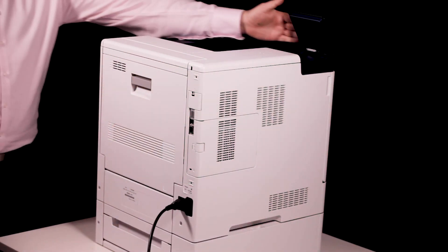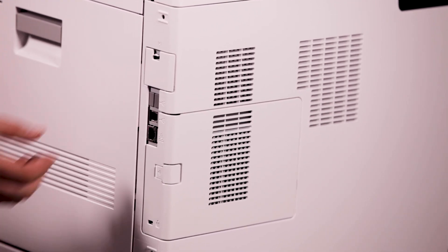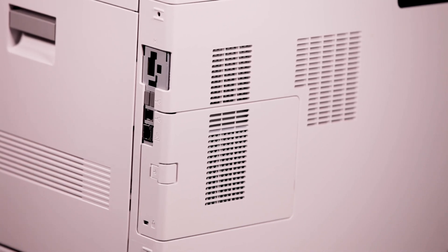In this short video I'll show you how to install and remove the wireless network adapter. The wireless network adapter allows you to use the printer with a wireless network connection. Let's start. Power off the printer. To remove the wireless network adapter port cover, press down on the latch and then pull it away from the printer. Remove the packaging from the wireless network adapter.